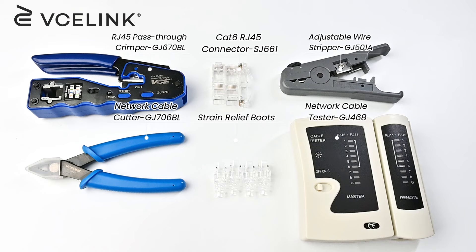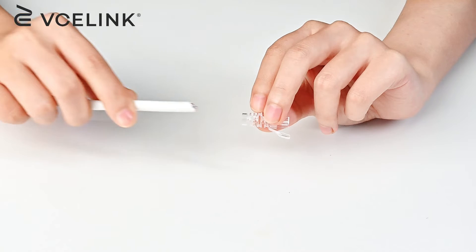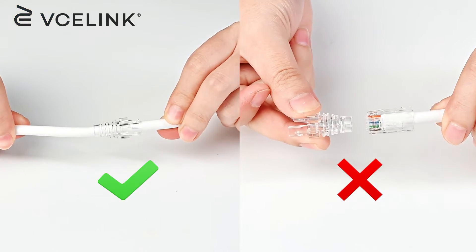First of all, prepare all the things you need. Before you terminate the RJ45 connector, please remember to put the strain relief boot through the cable, or you'll need to repeat the process again.